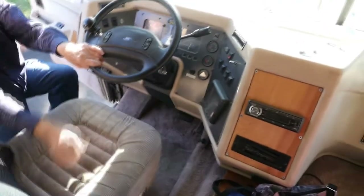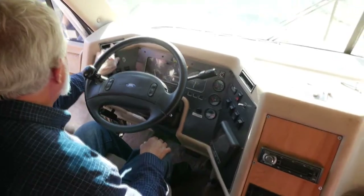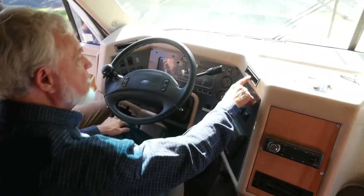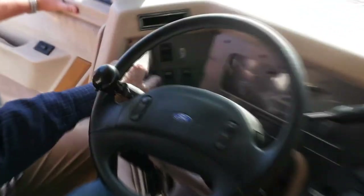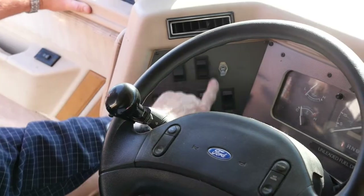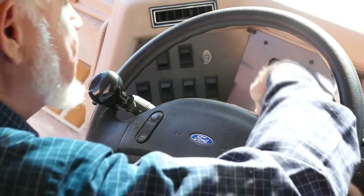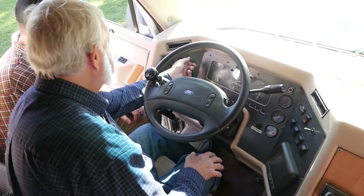As far as the instrument panel, it's pretty obvious — it's all labeled. The air conditioning does not work, but sometimes the fan will come on. Here is your air horn — it doesn't work. Here it says flasher, but actually the flasher is right here on the column. I don't remember what this is.